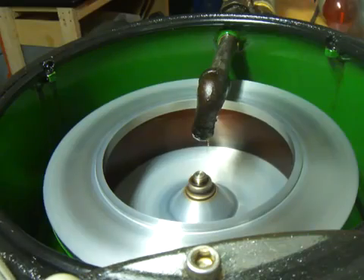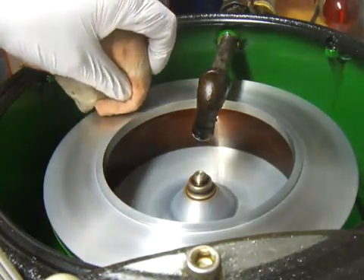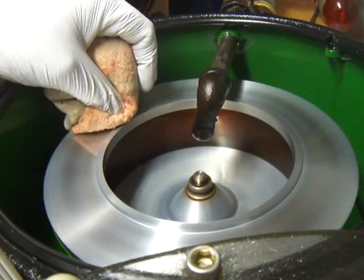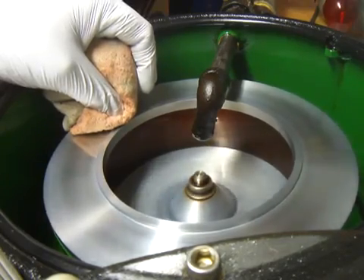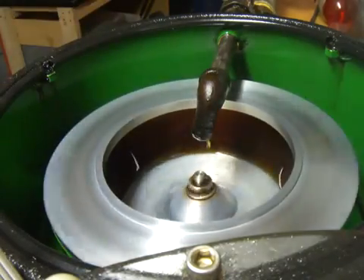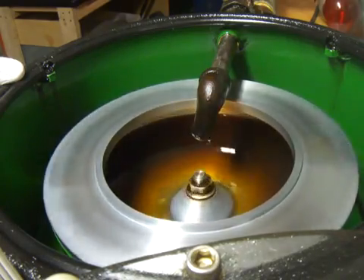I'm going to turn it off now. I'm going to use a rag here to stop it — it's going really fast, several RPMs. As I slow it down, you'll start seeing that oil take back shape and get off the wall. You can see it coming back to its original shape, where it's all going to lay on the bottom of the bowl.